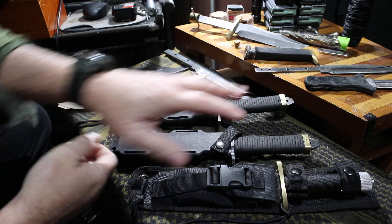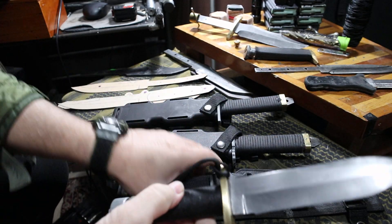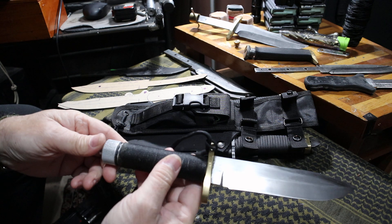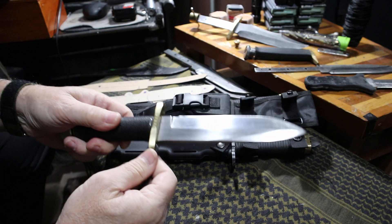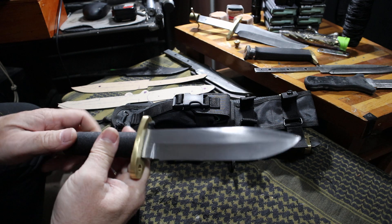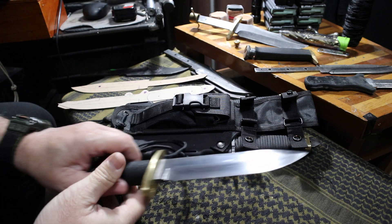Got other knife projects going on too. Went ahead and wrapped the handle on this one — looks really nice with that number 12 bank line on it. This one's 5160 steel. I'm going to be transitioning to 52100 real soon; just got a few projects left with the 5160. Nothing wrong with it — it's outstanding carbon-chromium steel with about one percent chromium. It's not considered stainless, but I decided to go to 52100 because we're going to get a higher carbon content.